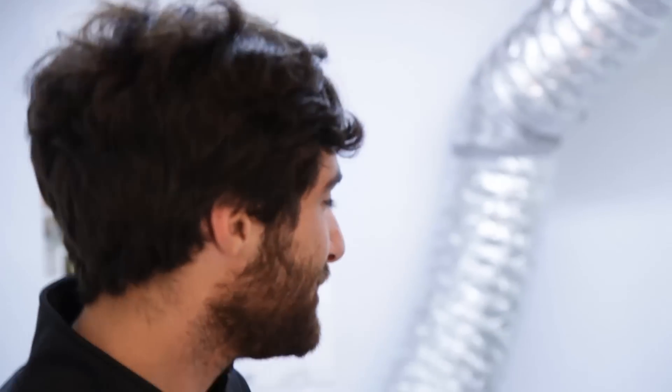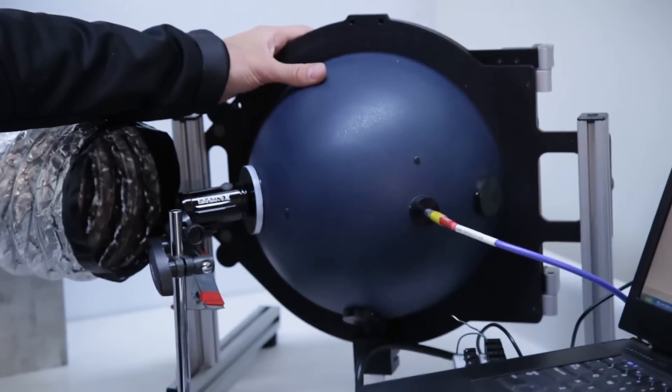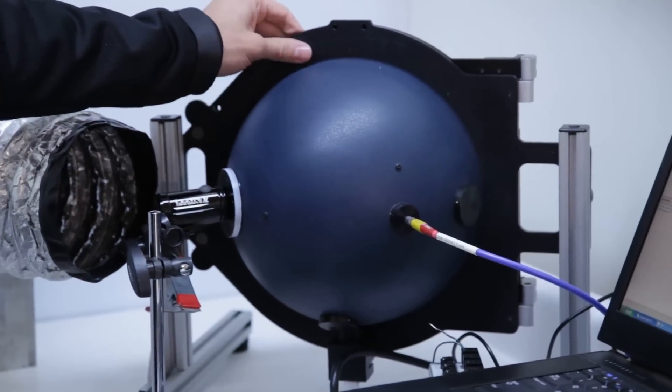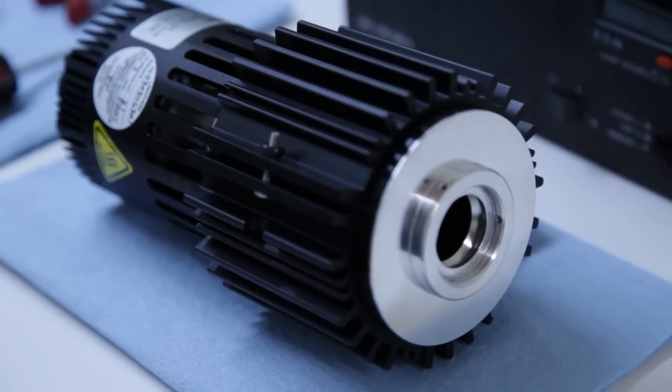Hey, my name is Greg and I'm with Lezyne, and today I'm going to show you how we test our lights. The instrument we use to test all of our lights is an integrating sphere. Before we use the integrating sphere, we make sure that we've had it calibrated with a lab-calibrated lamp.